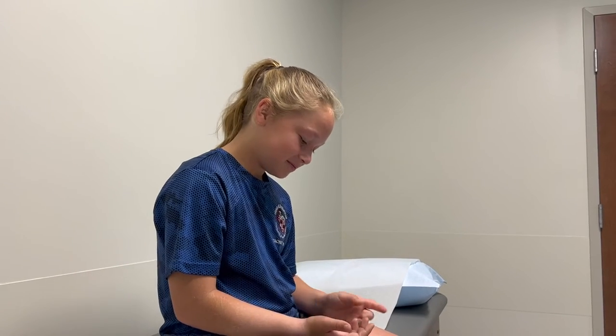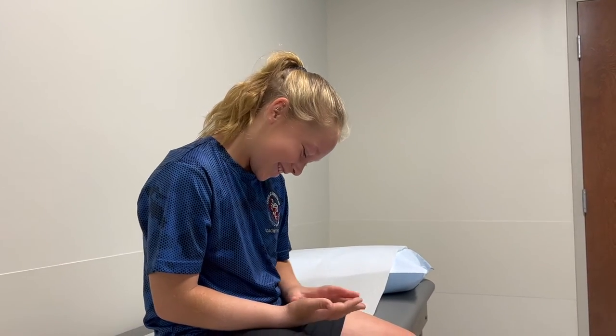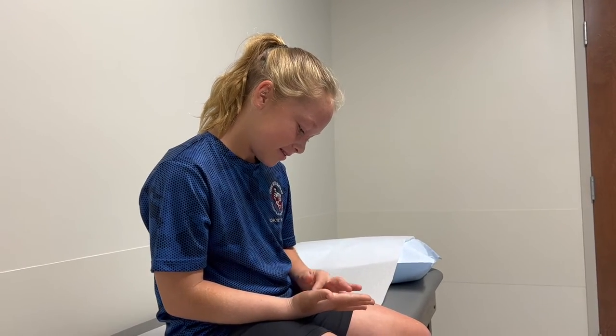Hey Morgan — you broke your right wrist and you are predominantly right-handed, so what have you been doing this whole time? Writing left-handed. How was that? Amazing. Not hard for you, was it? No. She really hasn't skipped a beat — been pretty impressed. Keeping up with schoolwork, not having any trouble, still doing writing assignments. So what did you say you're going to do even though the cast is off? Still going to write with my left hand. She has learned a new skill, so she may keep writing with her left hand.